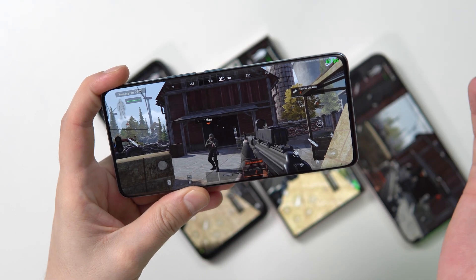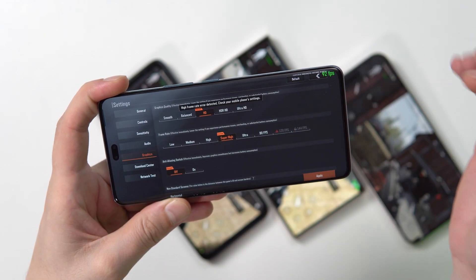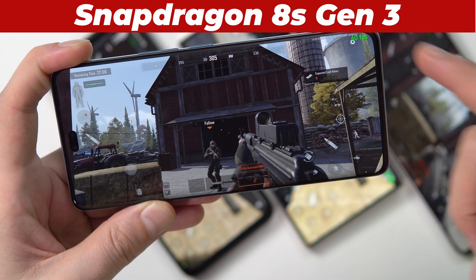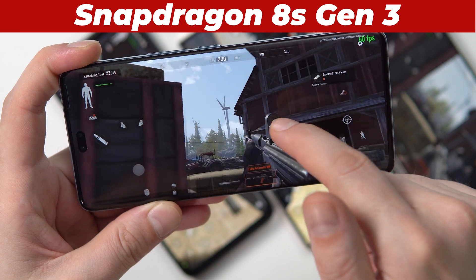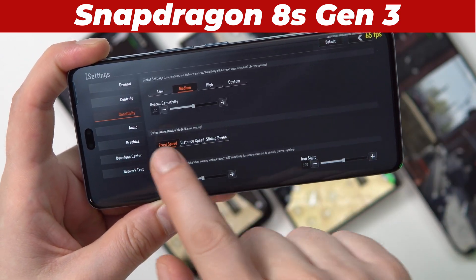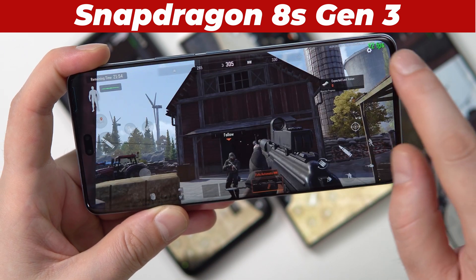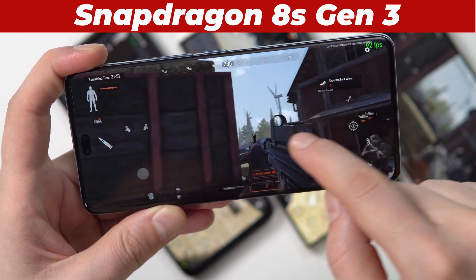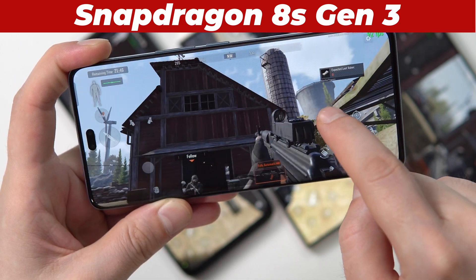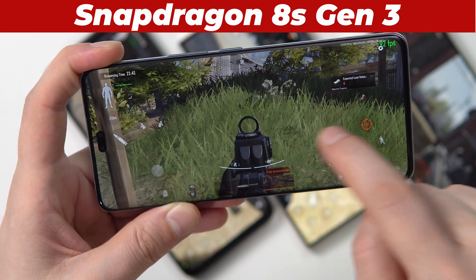Alright, so this is Arena Breakout — a relatively new, hot FPS. By default we have the graphics at HD with super high refresh rate. If I go into graphics and set it to 90, we can see it goes up to 90 FPS here, and it's pretty smooth. There are some shadows going on, though the graphical fidelity is not fantastic.